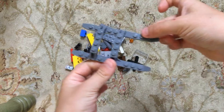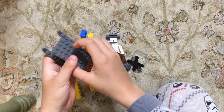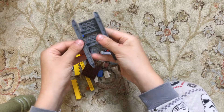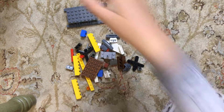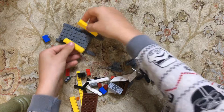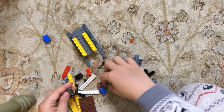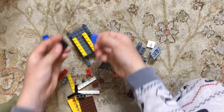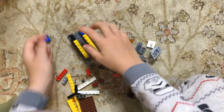So what you want to do is you want to take these, you want to take this and you want to put it there like that. Then you want to take these and put it there like that. Then you want to take these pieces and put them there like that.